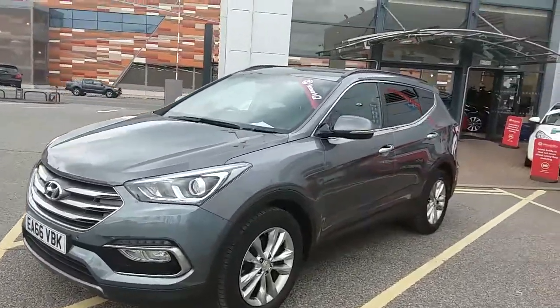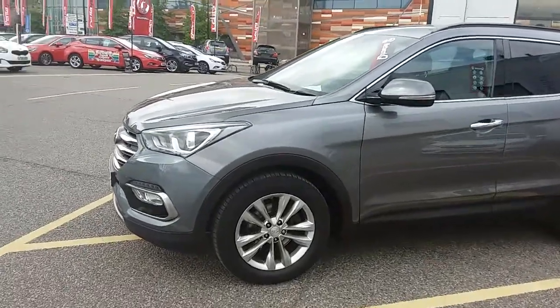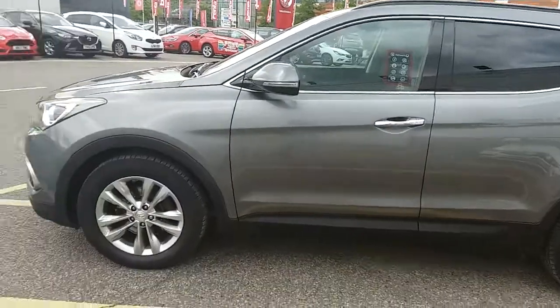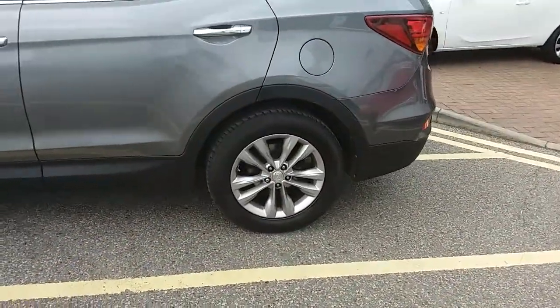I'm just taking us on a quick walk around the car now to show you some of the features of this Hyundai Santa Fe. If you have a look at the car itself, you can see it is finished in grey, and you have 18 inch alloy wheels on the car as you can see just here.